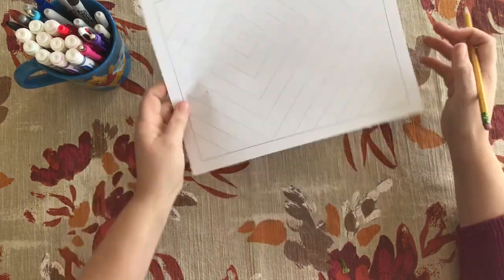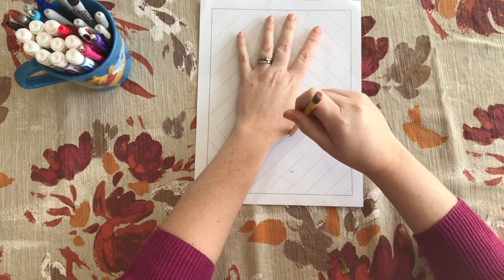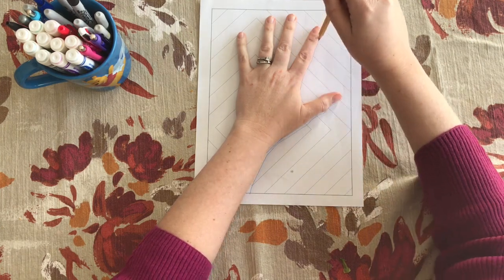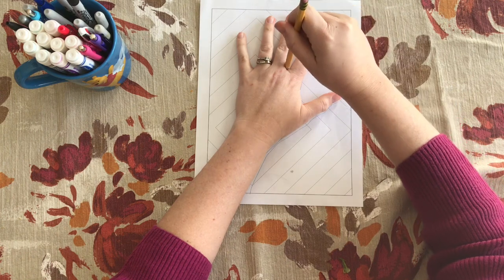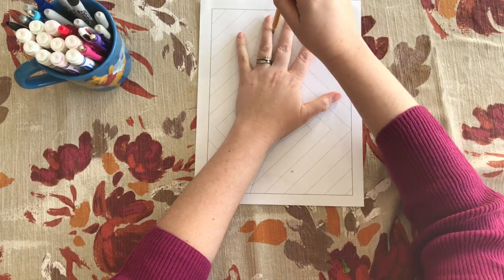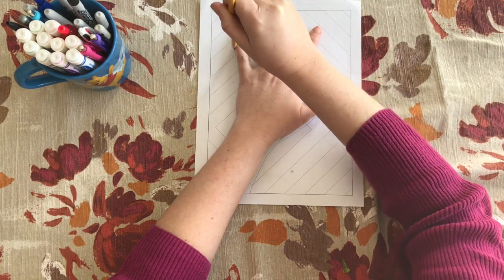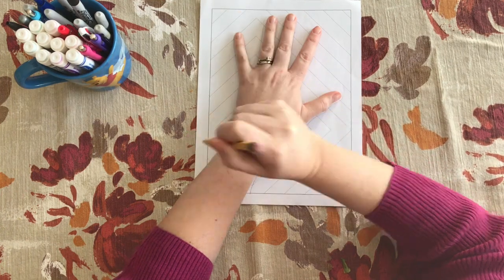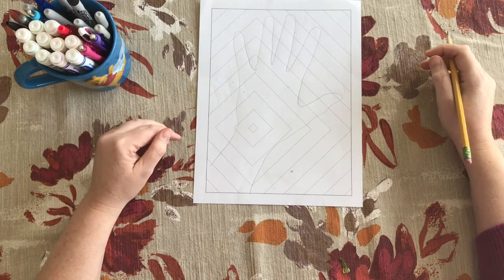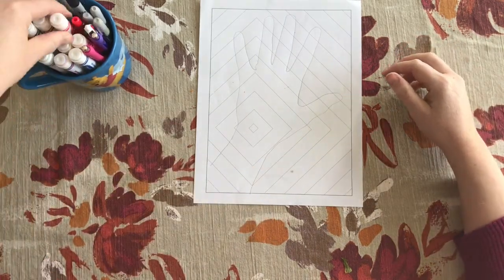Remember when we trace, if we hold the pencil straight up and down it's going to give us the true shape of our hand. If we put it sideways or tip it like we would when we're writing, then it tends to either make us have a super skinny or a super thick hand or arm. So once your hand is in place, then we're going to start to work with our colors.